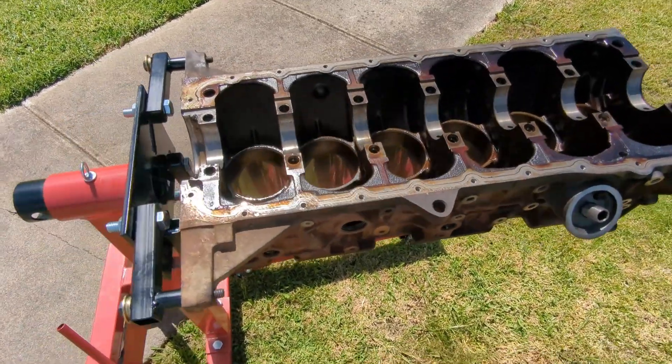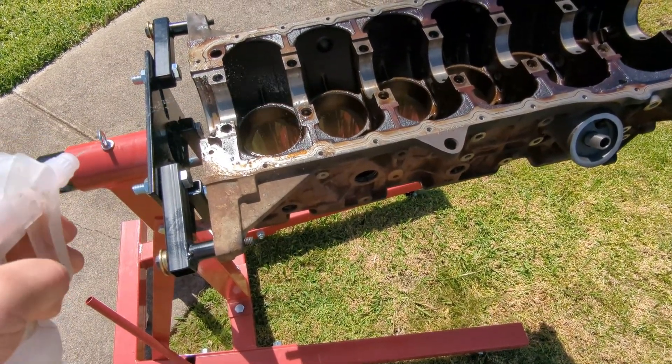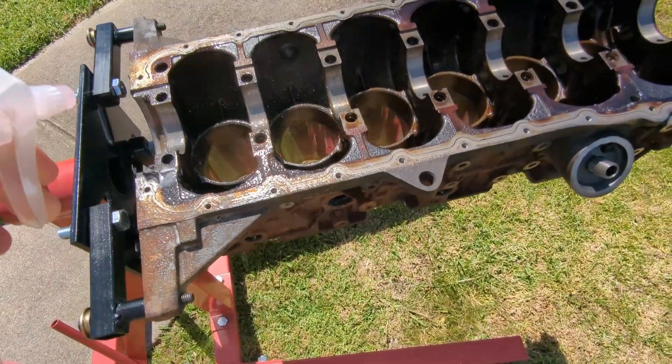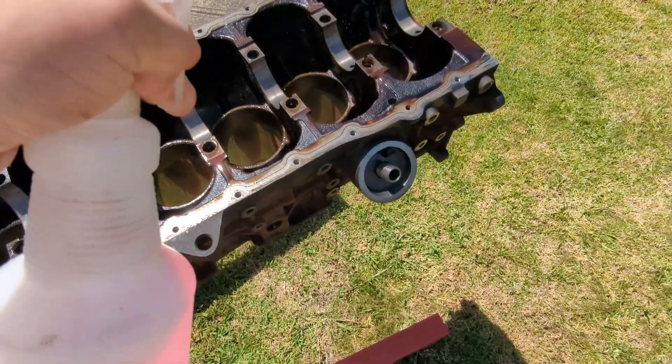Here we are with the Barra ready to degrease and give it a wash. I'll soak it up with degreaser, let it sit for a good 10 minutes or so and come back, rinse it, and then do it all over again until it's fairly clean. See you soon.